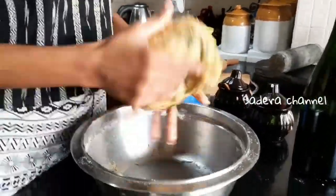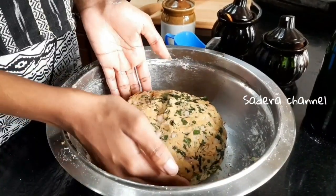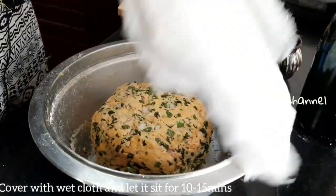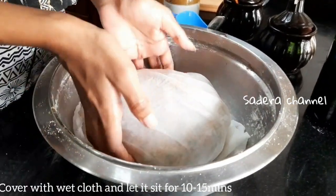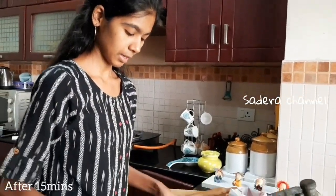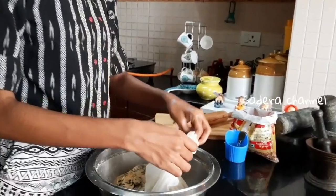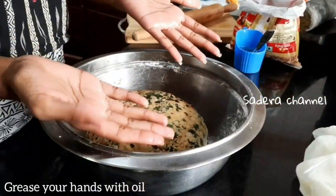We are going to make small pieces of dough. We will let it rest for 10 to 15 minutes. Open the dough after 15 minutes and grease it. We will use the dough for 10 minutes.